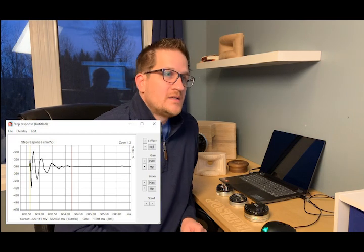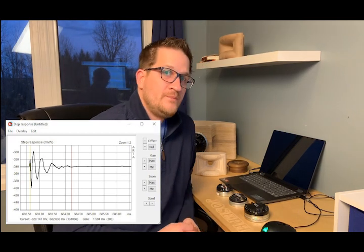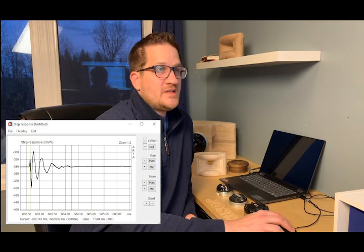The step response is 1.6 milliseconds — very comparable to the DE 120. Listening impressions: the RCF ND 350 exhibited the best sound quality of the group — razor-sharp detail, very smooth, and it definitely meets the performance target for audiophile applications.